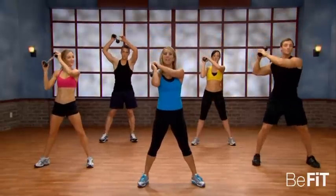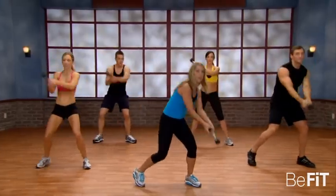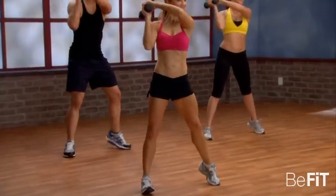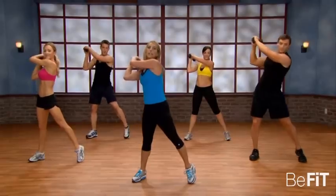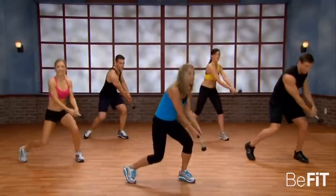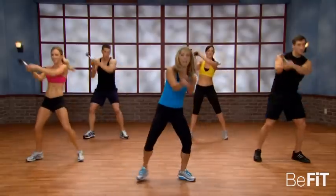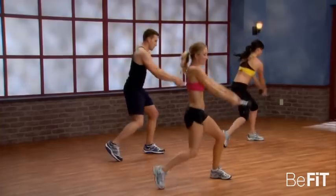Now bring it to the side — we're going to do wood chops for the whole waistline. Do it slow, slow, slow. Really think about it, picking up the back heel. Reach from all directions — reach up and down. Let's speed it up now — down and up. Turn your toes in and out, rotate through the hips. This is controlled momentum.